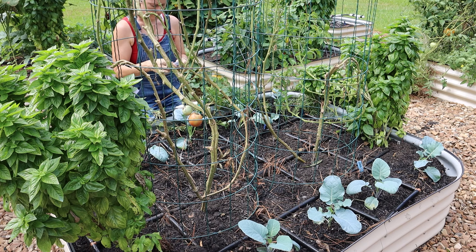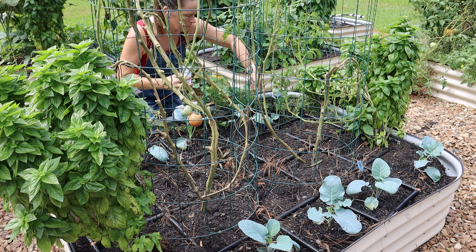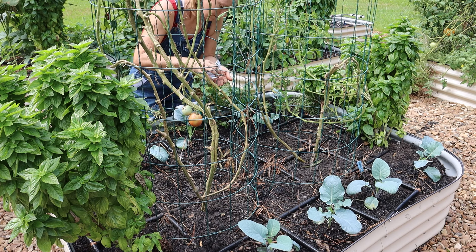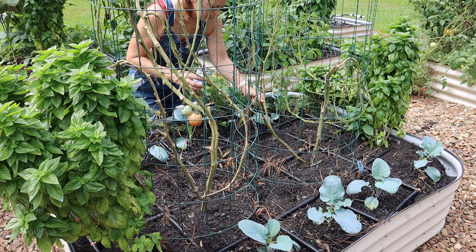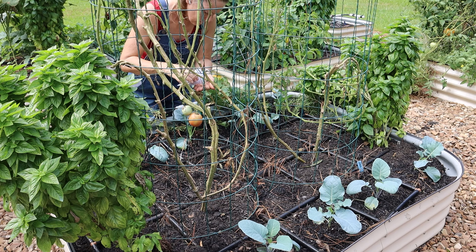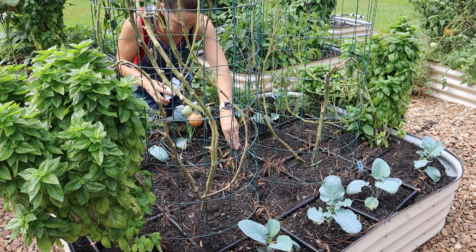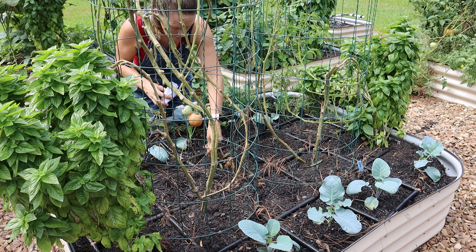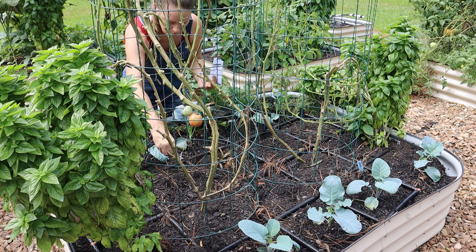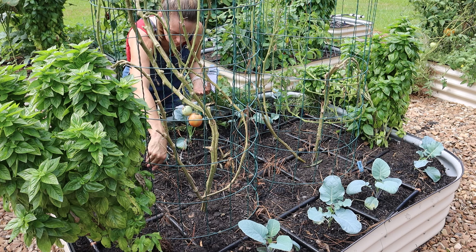One thing I forgot to mention: underneath the tomatoes I also planted beet seeds, which was more of an extra planting. I had already planted some beets in my green stock, but I thought I had that extra space — especially since the tomato plants weren't providing too much shade. We'll see how they end up doing, but the goal is to have both broccoli and beets in this bed as the summer crops come out.